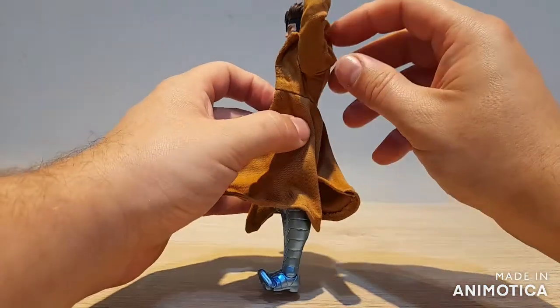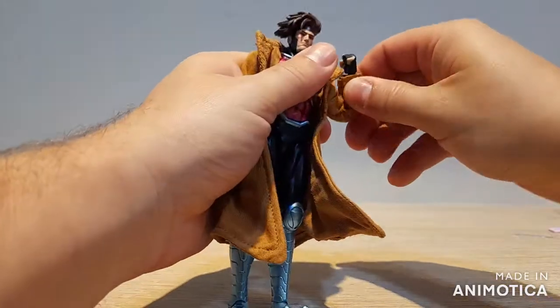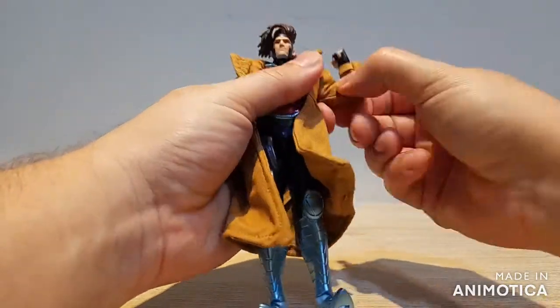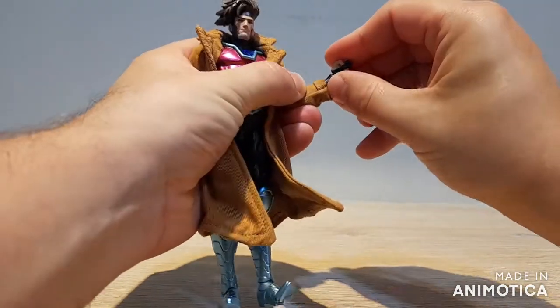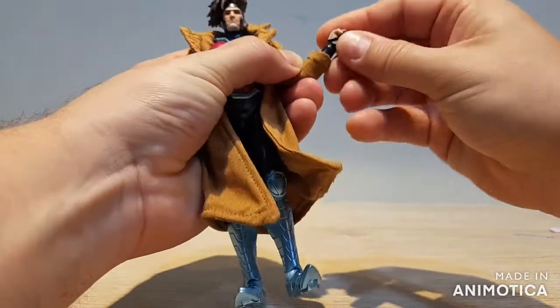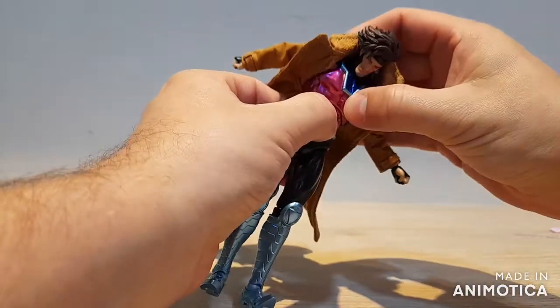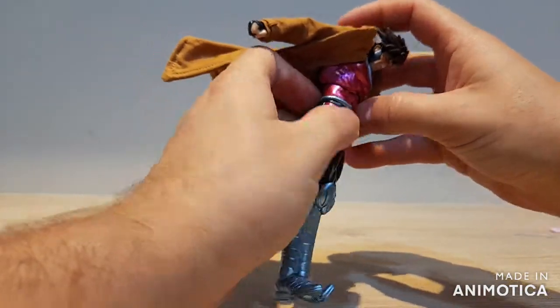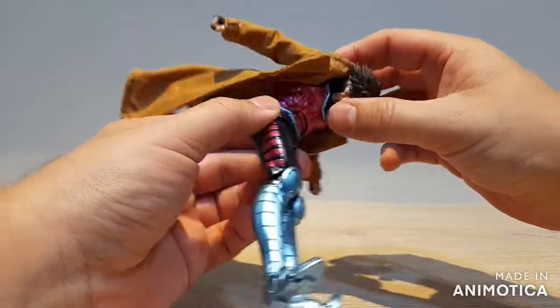We can get the arm going all the way up with no problem. We get a double-jointed elbow, bicep swivel, and the usual peg and hinge swivel wrist, so you can get the wrist bending in just about any direction you want.